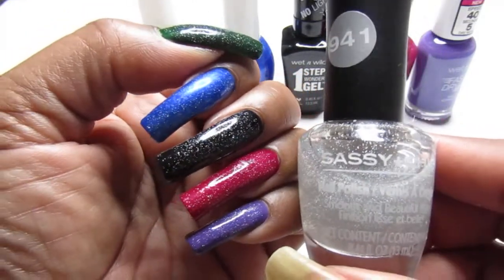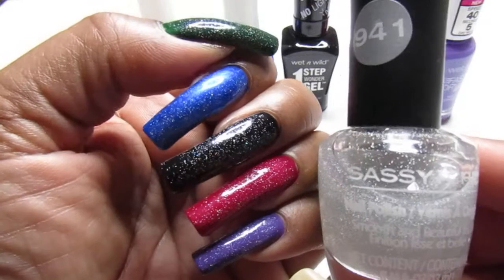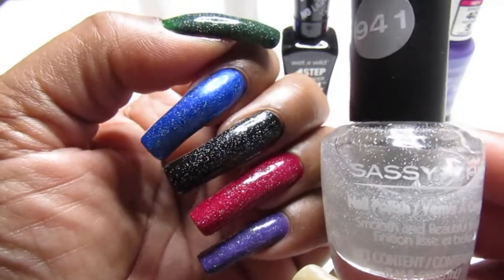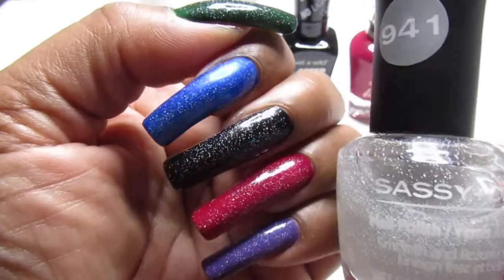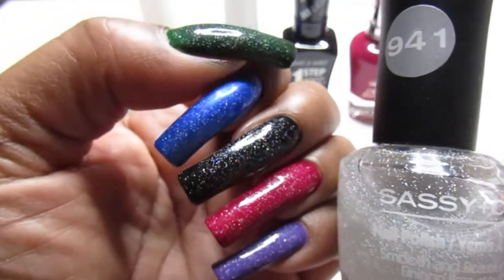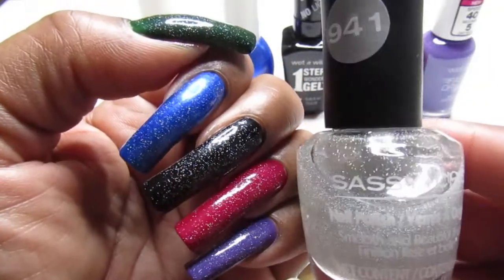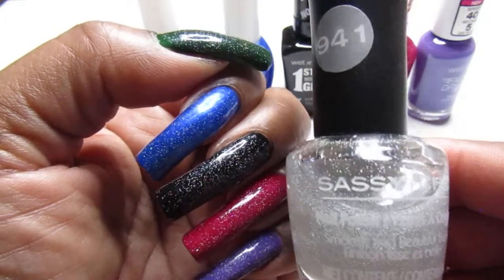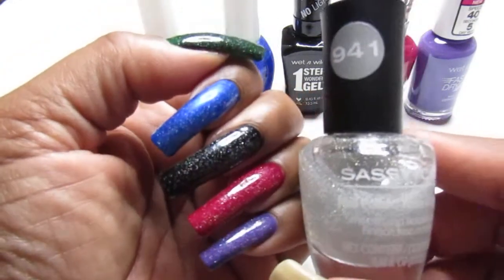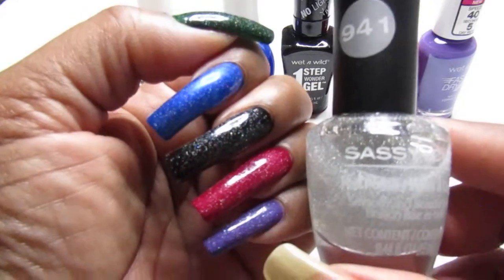I need to upload my one-coat nail polish video — let me know if you would like me to upload that. You guys know I love that. But with long nails like these I normally have to do two coats, though these were one-coaters besides the Kiss Gel and the purple. Hope you guys are looking for this and can find the Sassy Chic 941 at Dollar Tree. Hope you like what you see — leave a comment below and I will get back with you. Thanks so much for watching. Love you guys. Take care, be in peace, be safe, and until the next one.